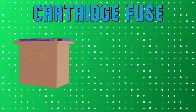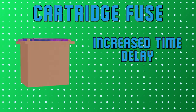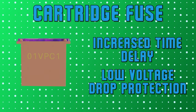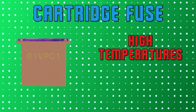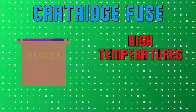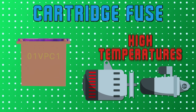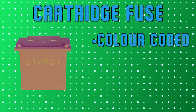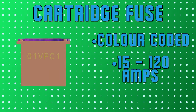Then we have cartridge type fuses. These rectangular fuses offer increased time delay and low voltage drop protection. Cartridge fuses are designed to withstand higher temperatures for longer periods of time, so they are perfect for higher amperage circuits like alternators and starters. They are also color-coded for easier identification and provide protection from currents ranging from 15 amps to 120 amps.